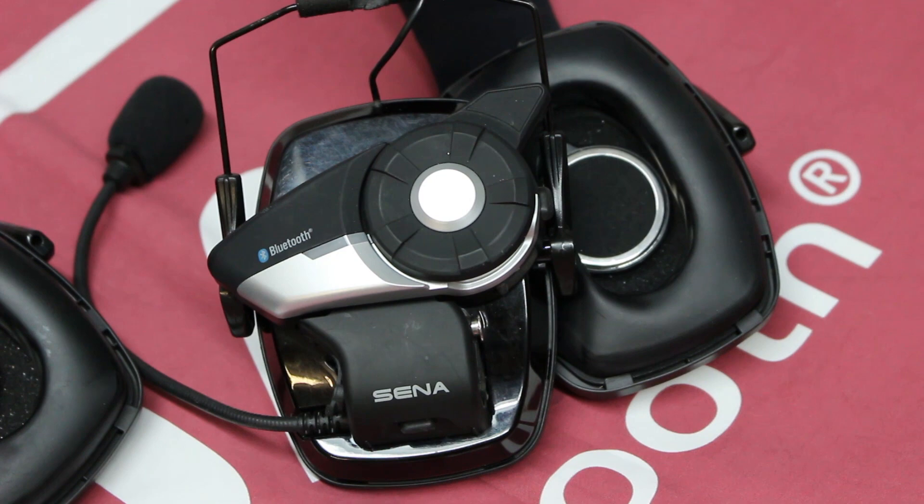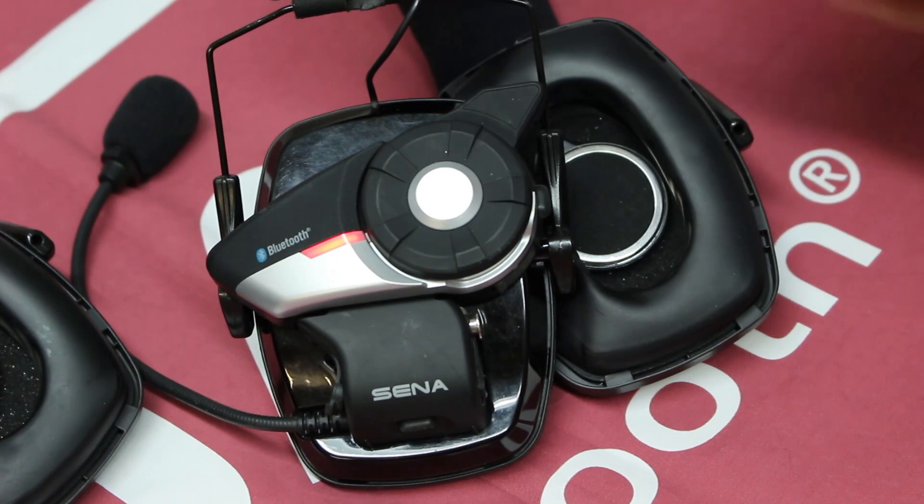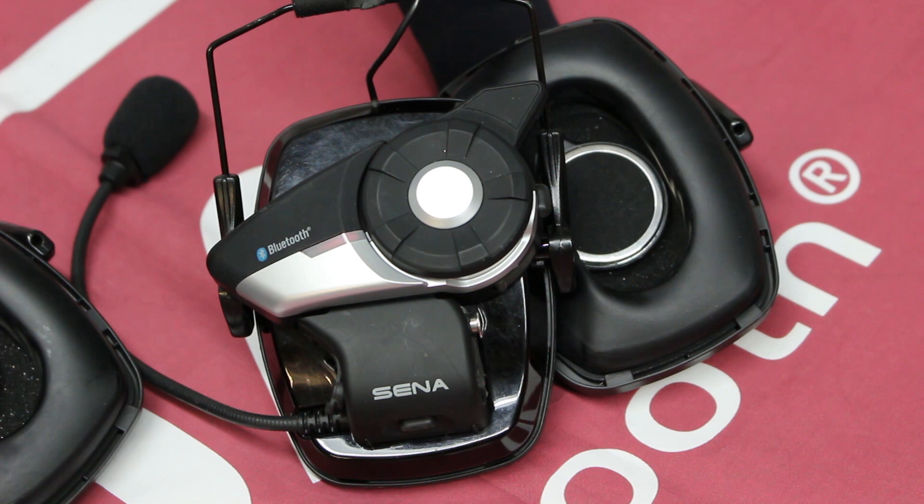We're going to hold the jog button down on this one. Rather than go back to the C4 and tap the plus button over there, we're going to tap the jog button here. Now it's going to tell the two headsets to look for each other. Now we're connected.